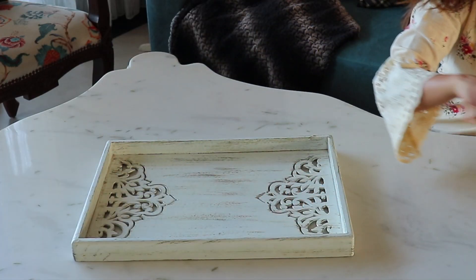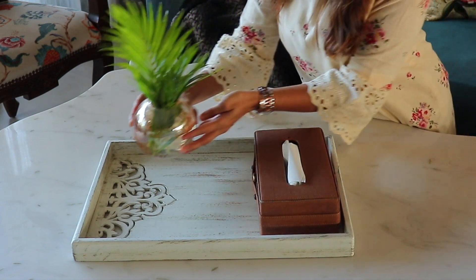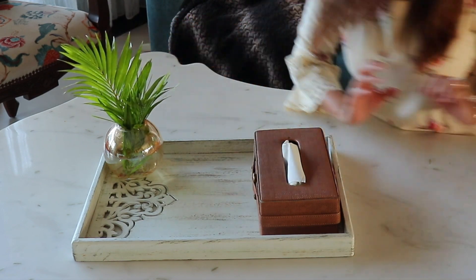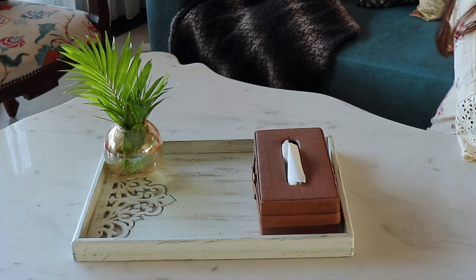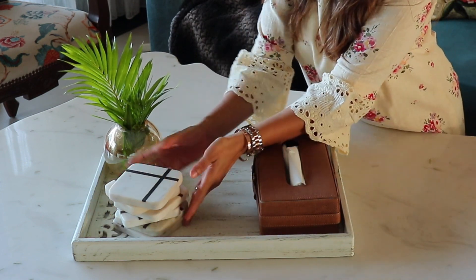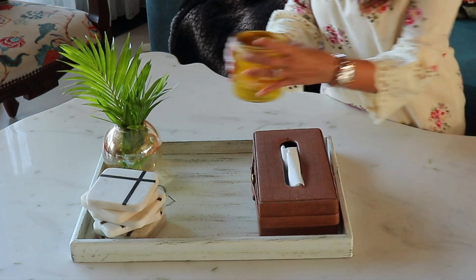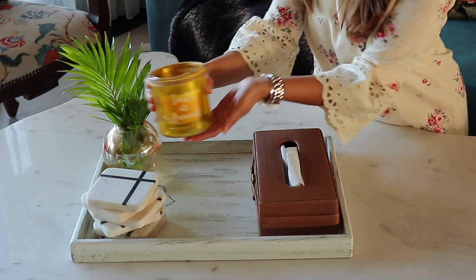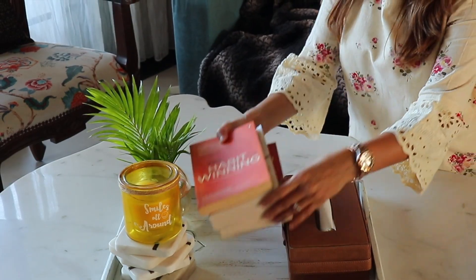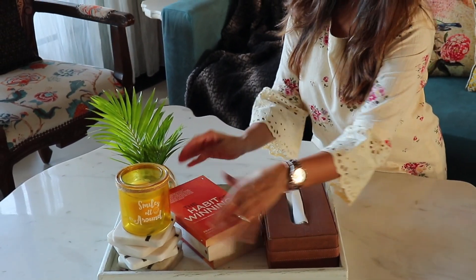I start by placing a large white tray, then add a tissue paper holder. Adding green plants or flowers brings balance to the arrangement. Stack some coasters, which are essential for any coffee table, and place your favourite scented candle. Then add some books and place a decorative object over it to create visual interest.